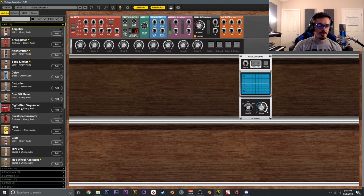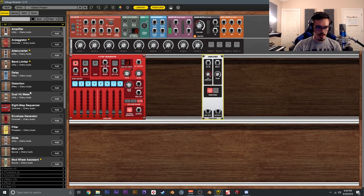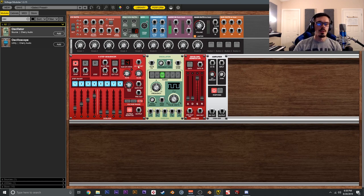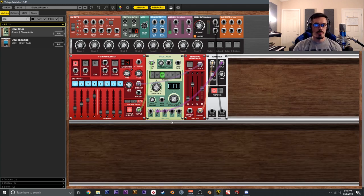Another cool thing to explore is step sequencers — they can be used for more than just creating sequences of notes. Let's grab an amplifier, envelope, and oscillator, then create a basic step sequence. We'll change the number of steps to four and set the notes to C1, C1, C2, C3, and C4. Wire the gate out to gate in, envelope out to CV in of the amplifier, amp output to the main out, saw to the input, and the step sequencer CV output to keyboard CV. This creates a four-step sequence playing C across four octaves.